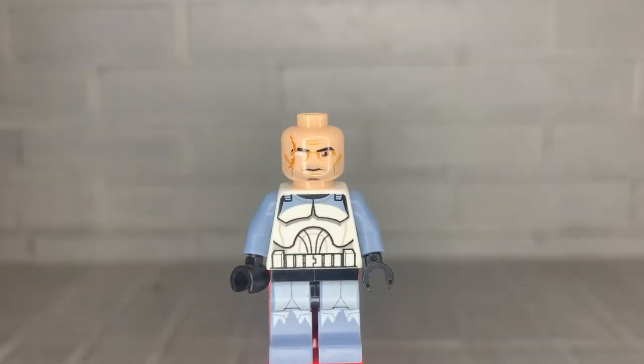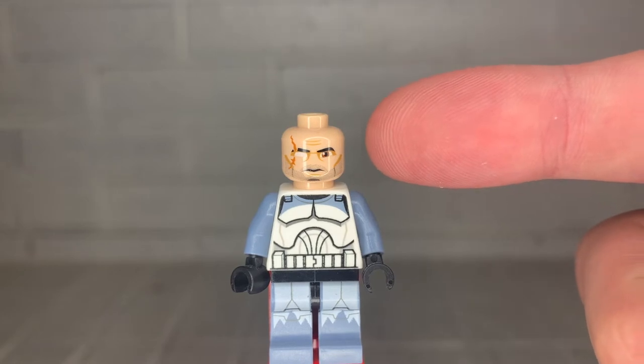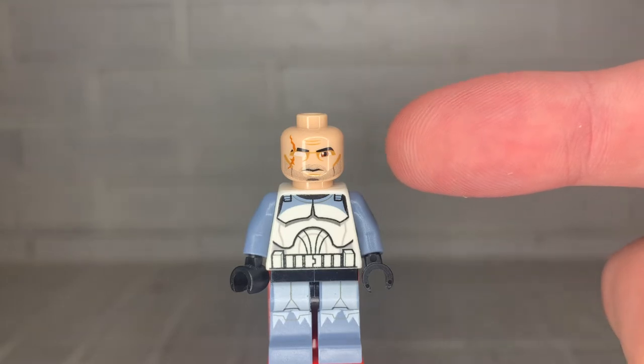Removing his helmet, we see that this is actually a unique head print, which is unusual for clone troopers. This head print clearly shows a battle scar on his eye from where he was injured by Asajj Ventress.